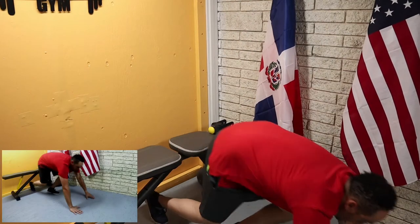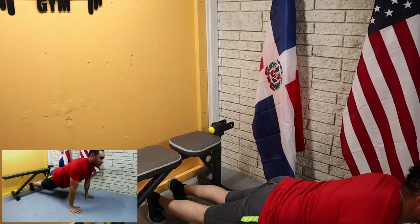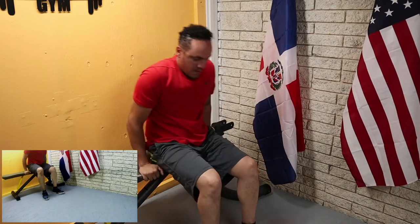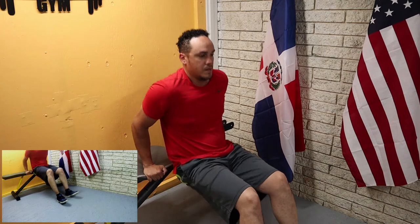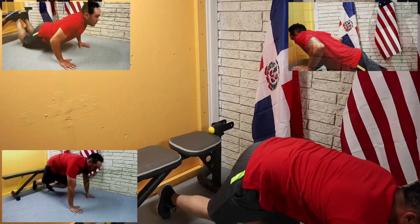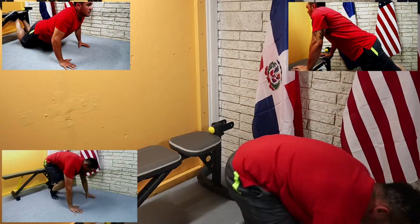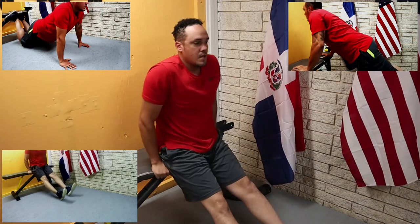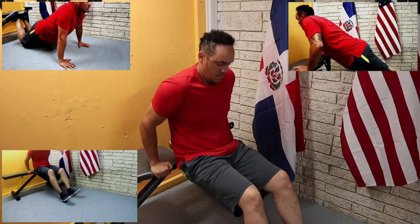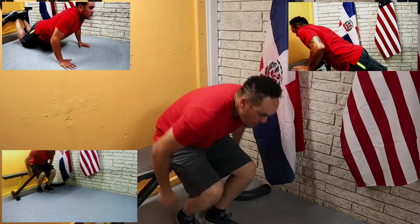If you can't do regular push-ups, consider doing knee push-ups or incline push-ups against a chair, a countertop, or anything — just be safe about it. Make sure that whatever you're leaning on doesn't slide or tip over. These are two alternatives — let's get to it.